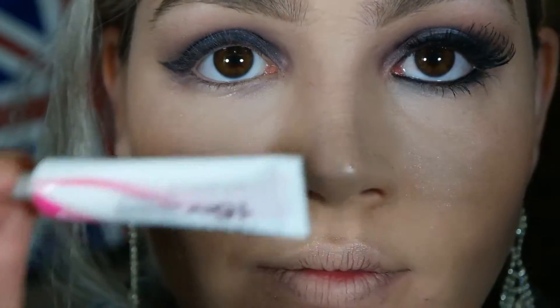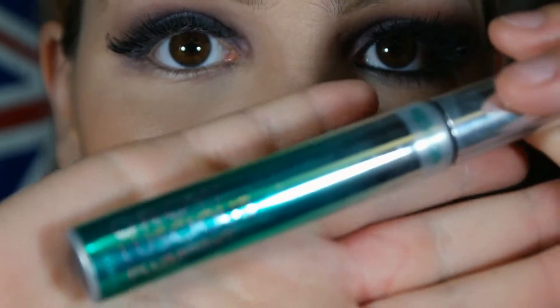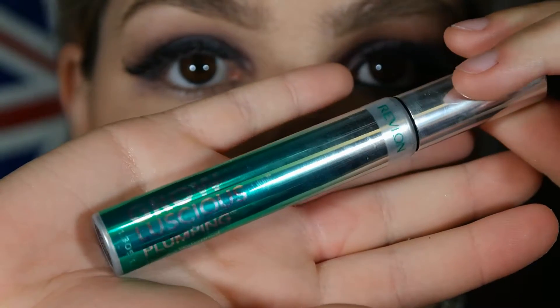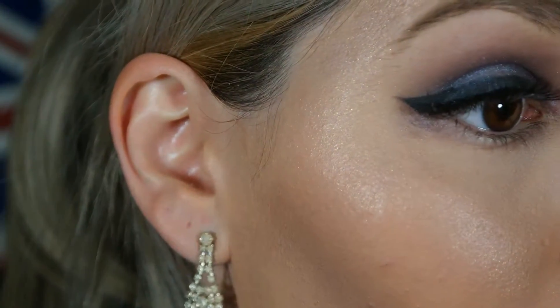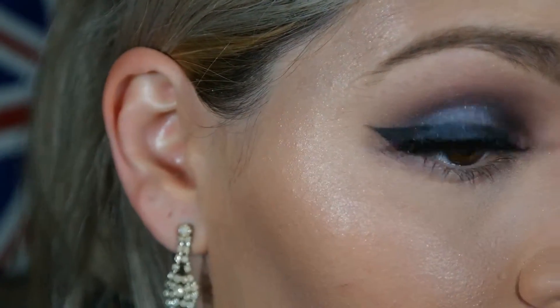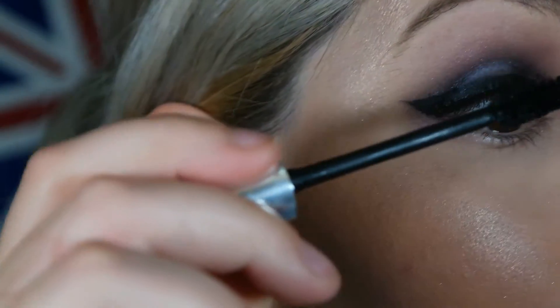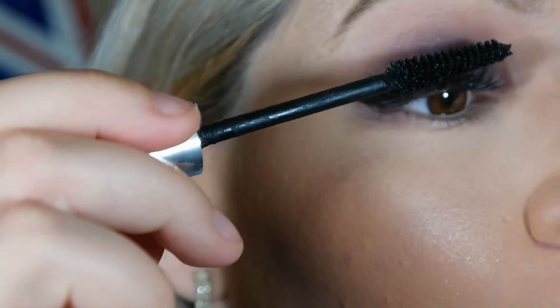Depois disso eu vou colar cílios postiços com a sacolinha da First Kiss, que é a minha favorita. E depois eu vou aplicar a máscara de cílios — essa é a Grow Luscious da Revlon — para poder juntar junto com os cílios, para ficar um efeito mais natural e não ficar aquela divisão horrenda. Porque não adianta colocar cílios postiços e depois não juntar com a máscara.